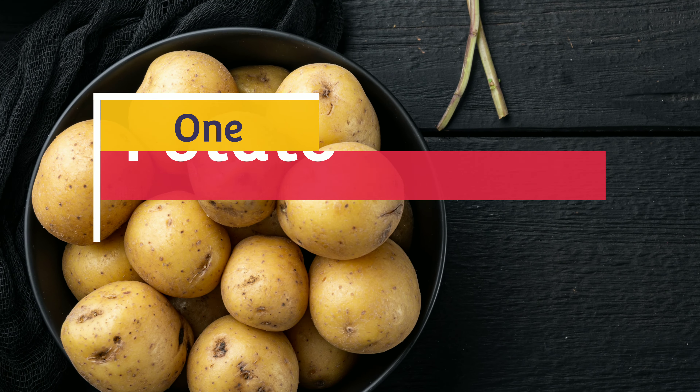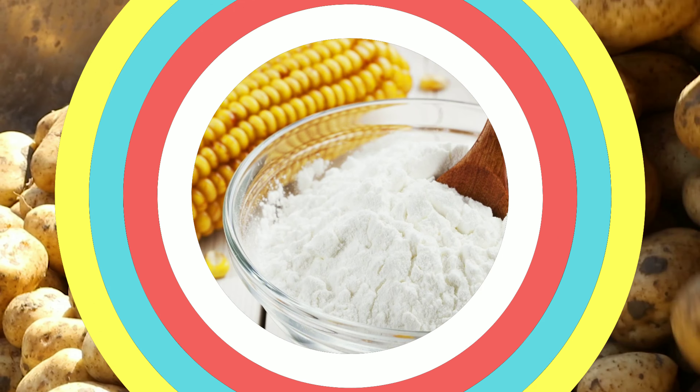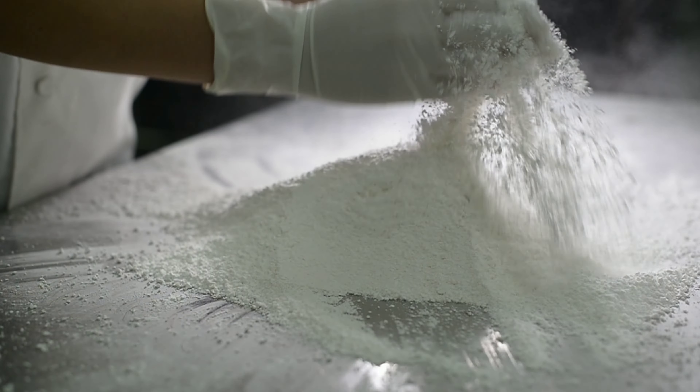Things you will need: 1 potato. Potato strengthens hair follicles and makes hair thicker. 1 tablespoon of cornstarch — it helps to control curling, protect and loosen hair.